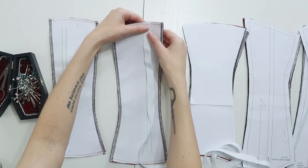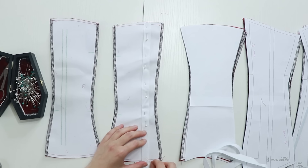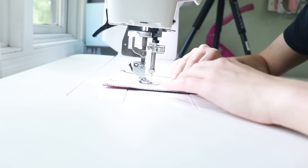Before I can sew the panels together I need to add the boning channels that go down the middle of the pieces. I pin the channel tape onto my marked corset piece, then stitch it down on each side of the tape, making sure I leave enough room in the middle for the boning.